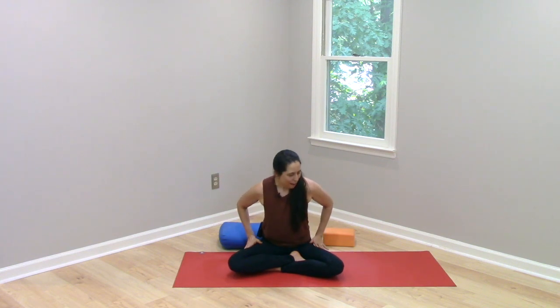Why are we often told to elevate our seat in seated poses in yoga? What difference does that make and why is it better? Well, basically, when we're sitting on the floor, our legs are in a position of hip flexion.